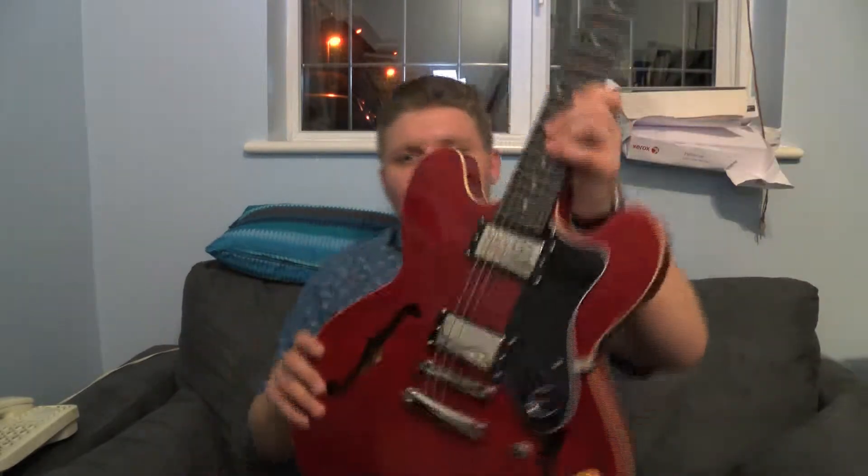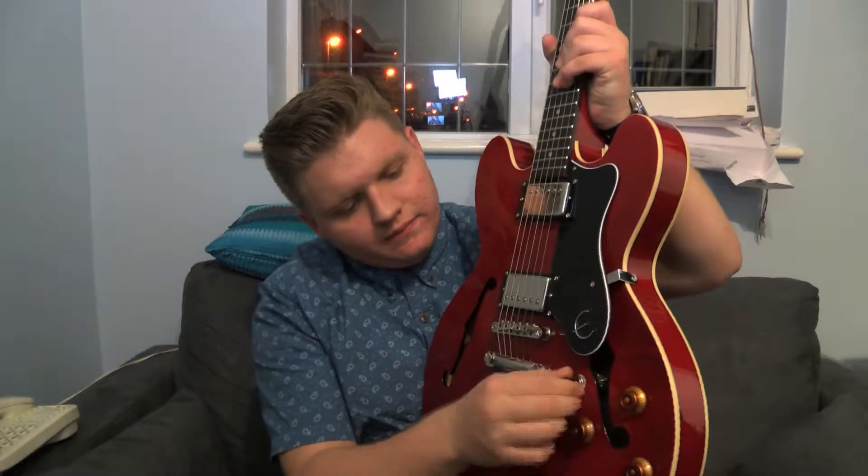It has two pickups on it and you get three different types of sound. You get a bit more of a jazz sound, it's actually more of a rocky sound, and you get more of a twangy bit as well.